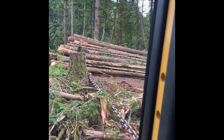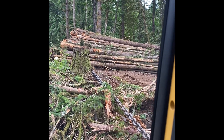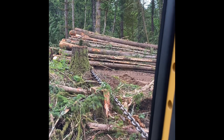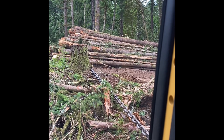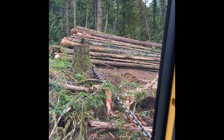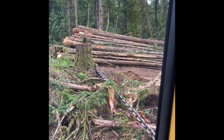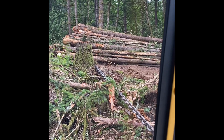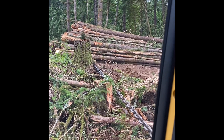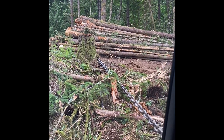People ask if it burns the line when you're rubbing against the stump, and the answer is no — because you're going so slow it's not creating heat. Another question is about summertime fire danger from the line creating friction — they've done studies on it and it doesn't create heat because you're going so slow when you're running around a tree.